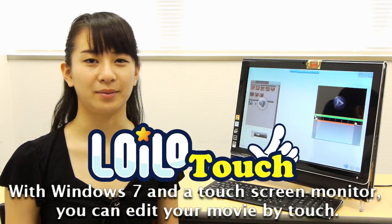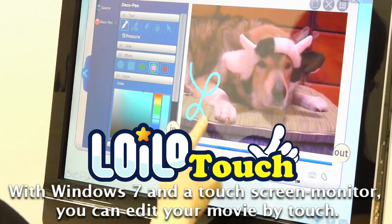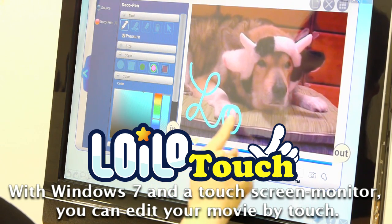Don't worry if it's your first time. Try our free trial version of Loyal Attach and see for yourself. Let's go.